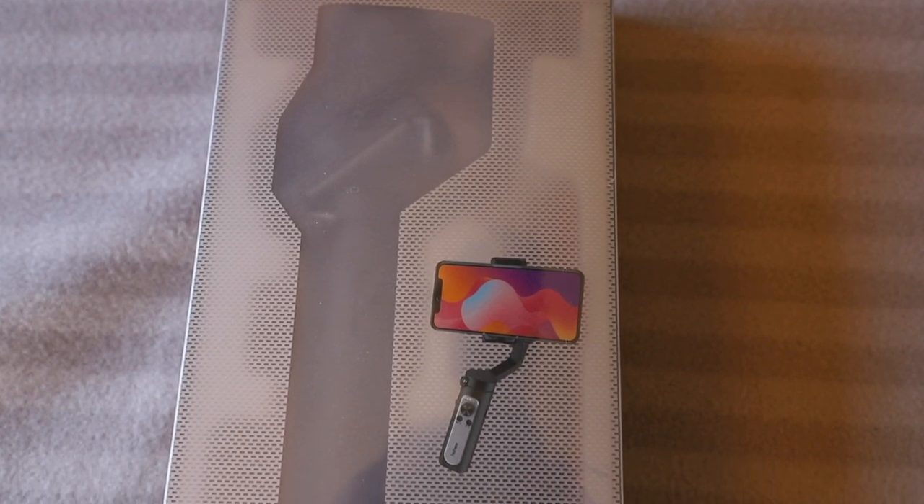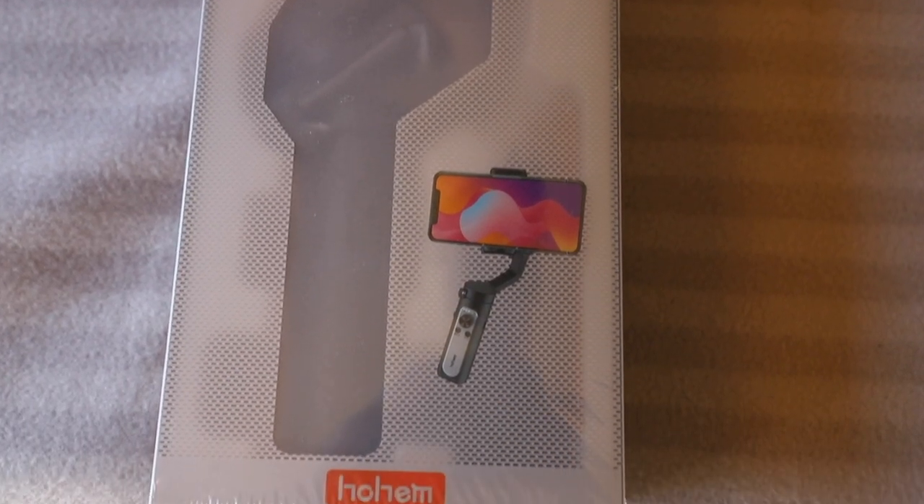I'm going to unbox it, take it outside and try it out and see what this bad boy can do. I've been on Amazon and checked the price — it's currently retailing at £89. It was £69 but it's £89 on Amazon at the moment. The DJI Osmo Mobile 4 is going for £119 currently, so it'll be interesting to see how this shapes up.